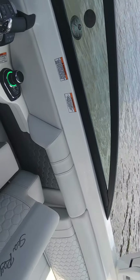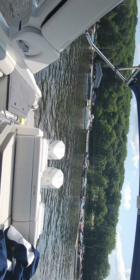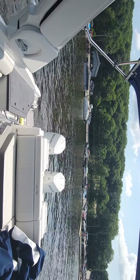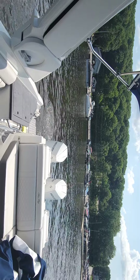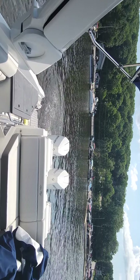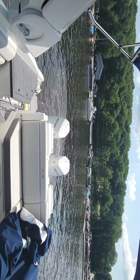Whatever I do with the joystick, the boat's just going to do. For example, I'm just going to move the joystick to the left — you can see the engines will dance. The bow's lagging a little bit, so I'm going to give it a little bit of a turn, and the boat just straightens out. Whatever I do with the joystick is what the boat is doing.